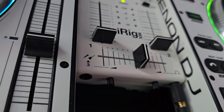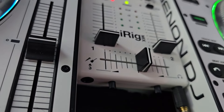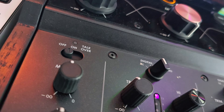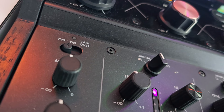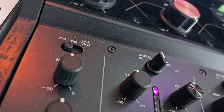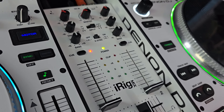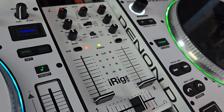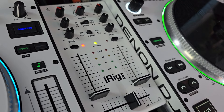My $6 mixer has an input for a microphone or a guitar. My $6,000 mixer also has an input for a microphone, but it's XLR — you can't hook up a guitar. My $6 mixer can't run anything when it comes to DJ software; it's just straight plug in two 3.5 millimeter cords into each one and away you go.